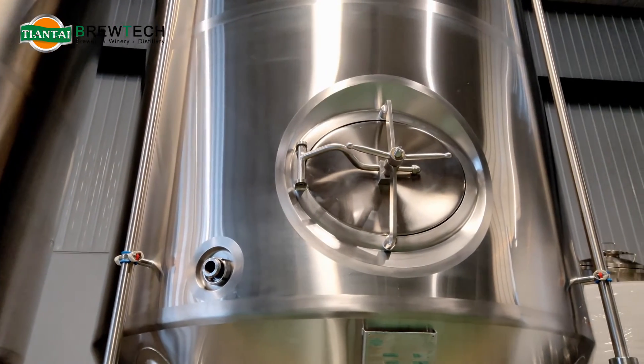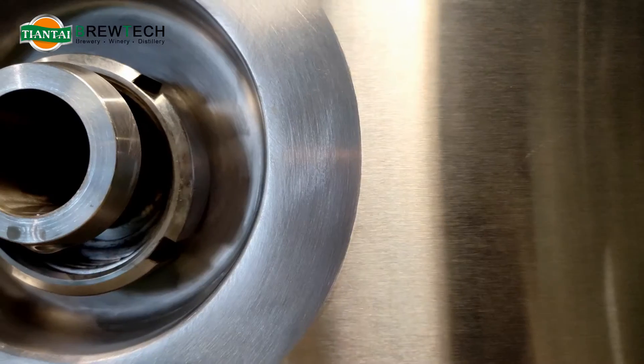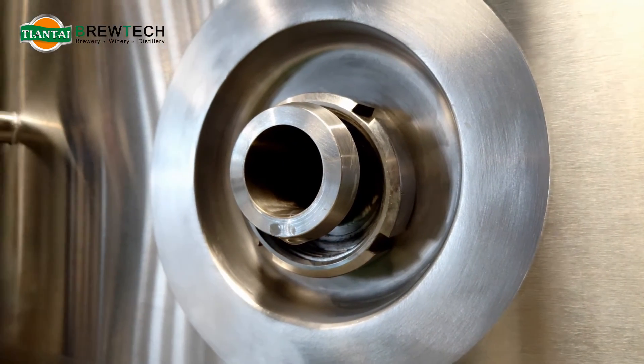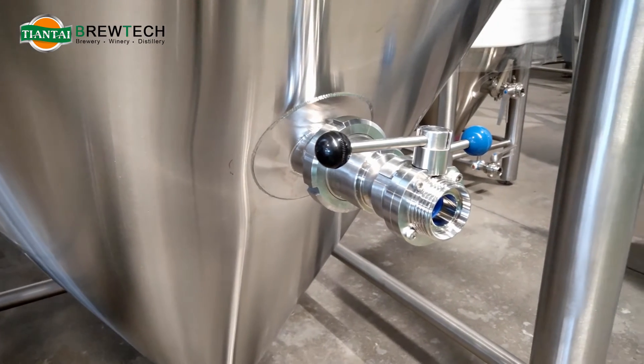It features the pressure manhole on the sidewall, and the whole tank adopts the tri-clamp thread connections. This part is for connecting the sample valve. This is the racking arm.